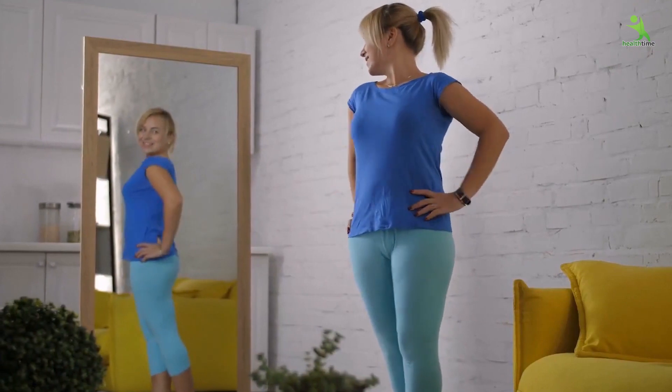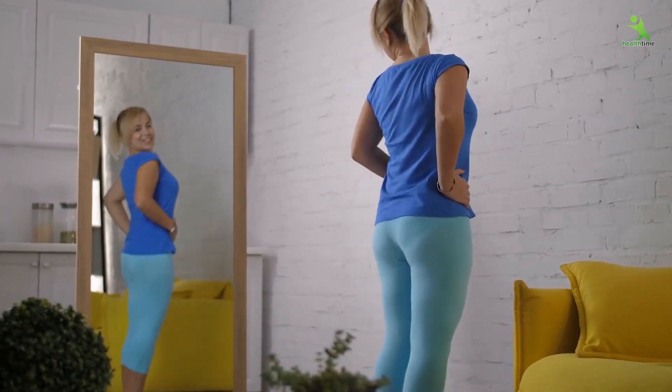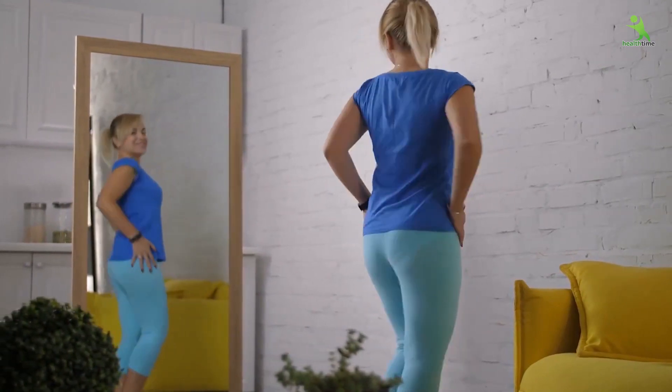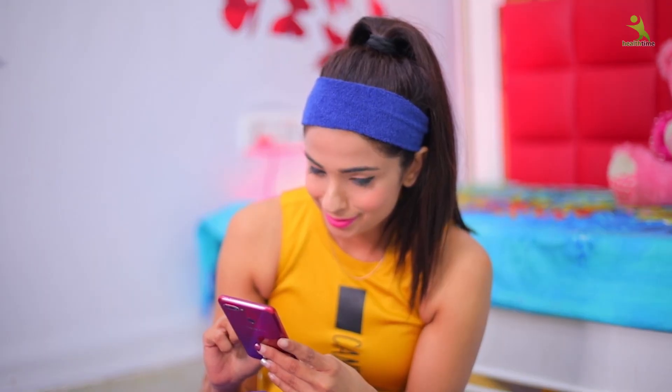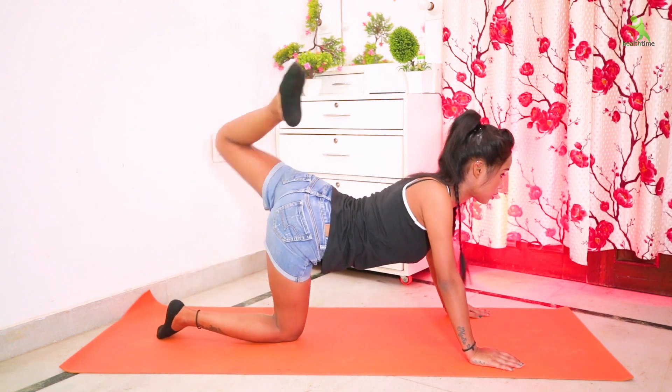Some girls have a problem that their hips are not a perfect shape and their hips are not lifted up. From doing these exercises, their hips will become lifted up. You will follow me with the same exercises. If you want to make your hips a perfect shape, don't forget to follow my exercises regularly.